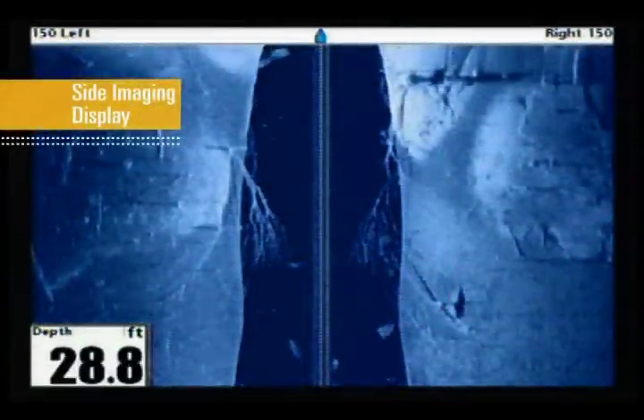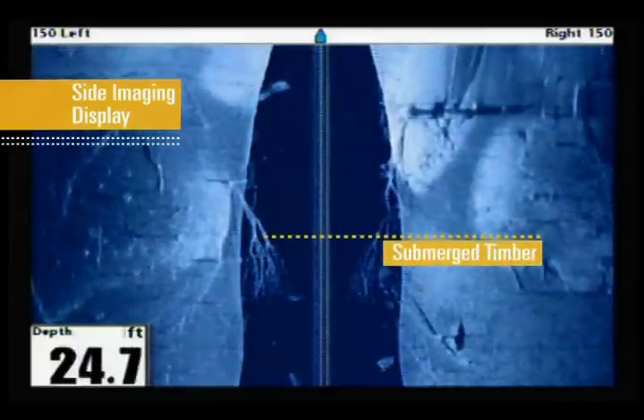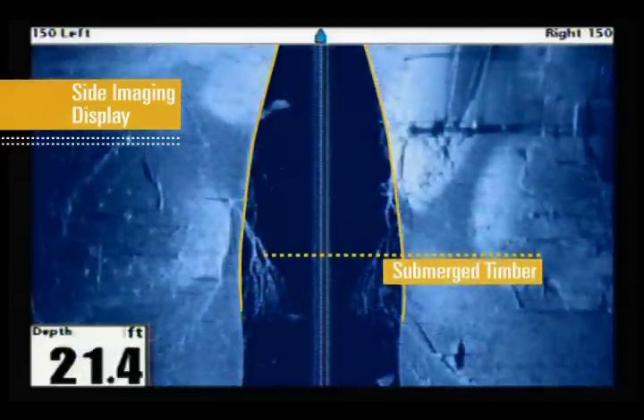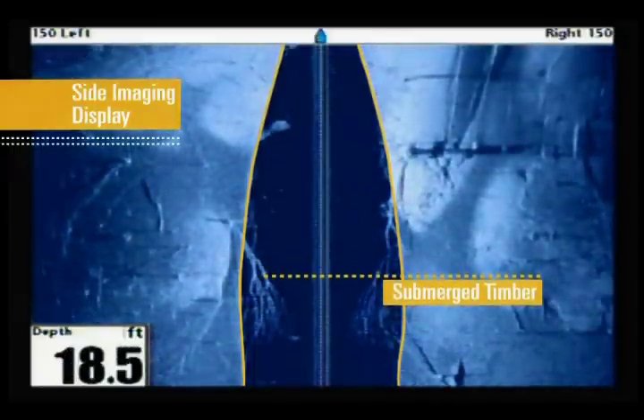In this example, we are moving slowly into a finger of a reservoir when our side imaging display shows a large piece of fallen timber with many intertwined branches. We also see the bottom contour and can tell how the timber is oriented with a steady rise toward the shoreline.